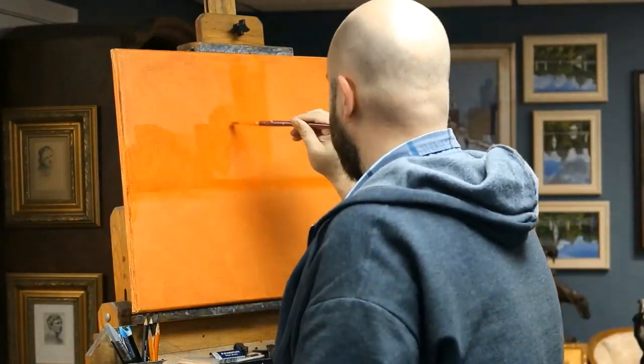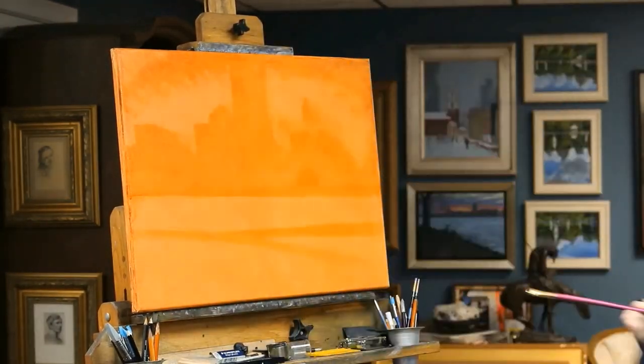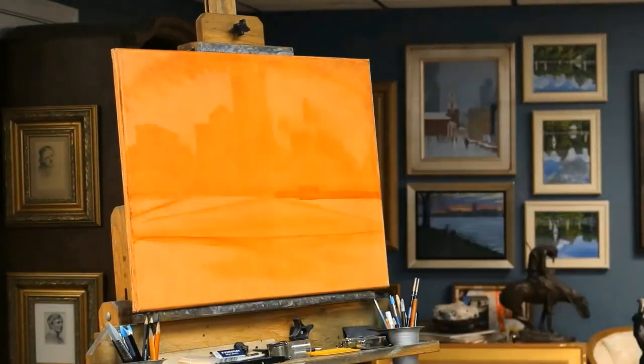Hey everyone, my name is Ryan Black and I'm going to attempt to walk you through this painting. I'm going to go ahead and apologize right off the bat because I'm likely to get in the weeds a little bit on this one, and I definitely have a tendency to ramble and geek it up a little bit.